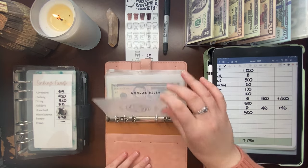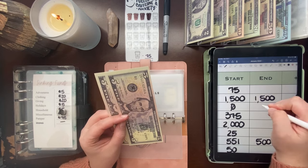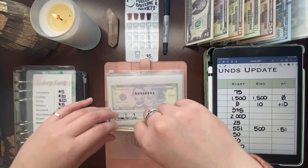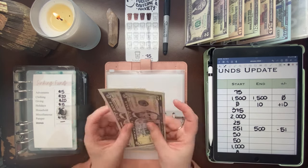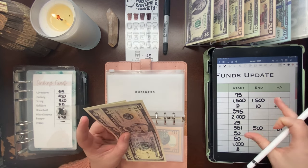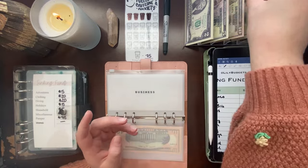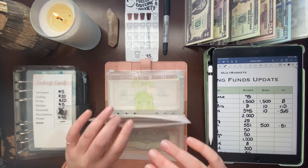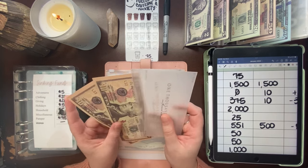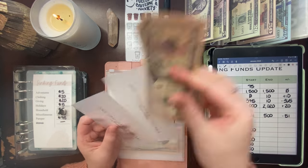Now to the biggest condensings in my sinking funds binders, starting in long-term. Annual bills: started the month with zero, now has $10 — positive $10; condensing two fives for a $10. Business: went down because we had $375 in there that we used last paycheck, so it now has $10, which is unfortunately negative $365. Car: started with $2,000 and now has $2,020 — just a positive $20; putting down two $10s for a $20.